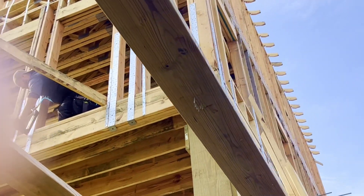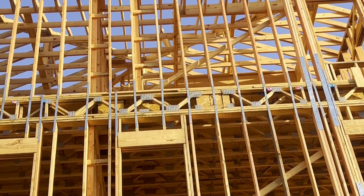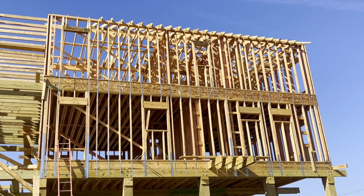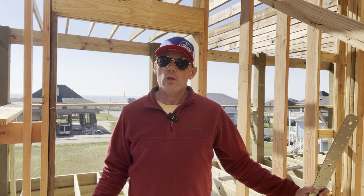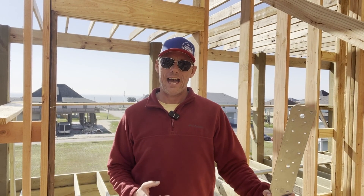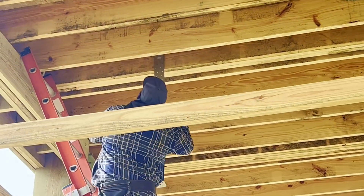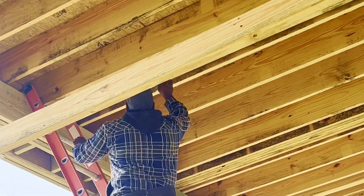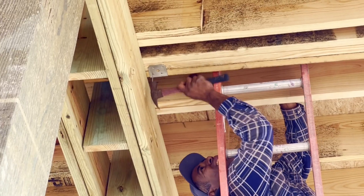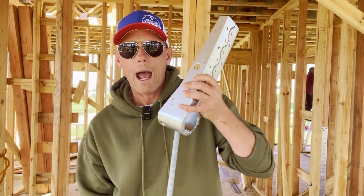We have four on each front corner of the first floor of the house, four on the second floor of the back of the house, and four down each side of the house. Not only do we have them outside, we also have four placed inside the house. In order to do this, we have to cut a hole in the subfloor. We push the strap up through the bottom of the floor, and then it gets nailed to the stud. They also get nailed on the bottom of the strap.